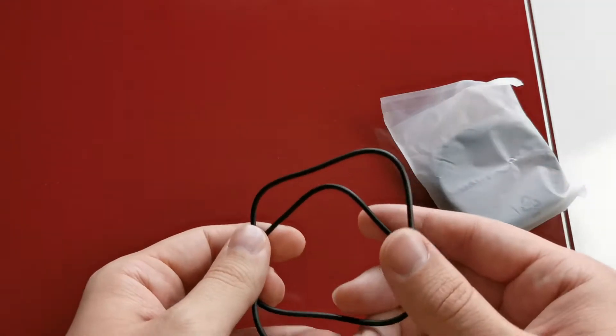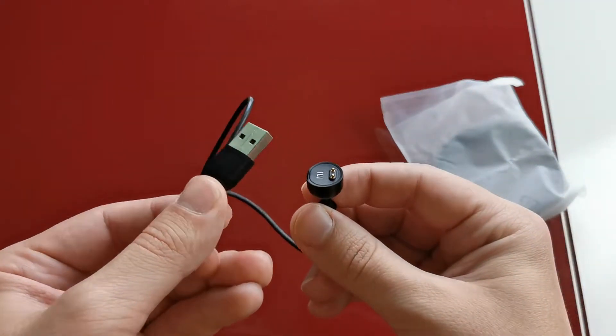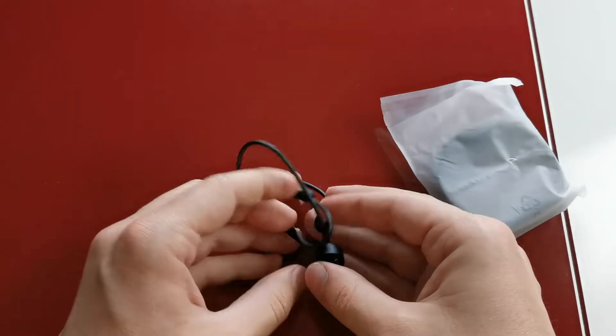This dedicated magnetic charging cable will make your life easier. You no longer need to take out the band body from the band strap. You just need to connect the pins to the band body and it will automatically charge.